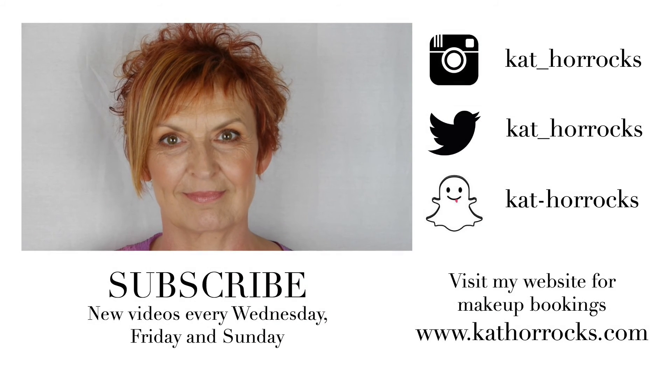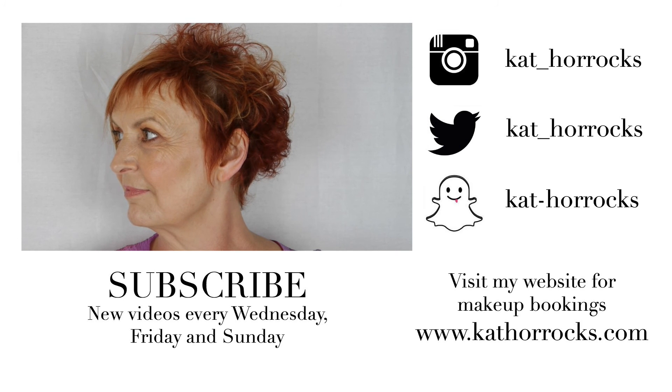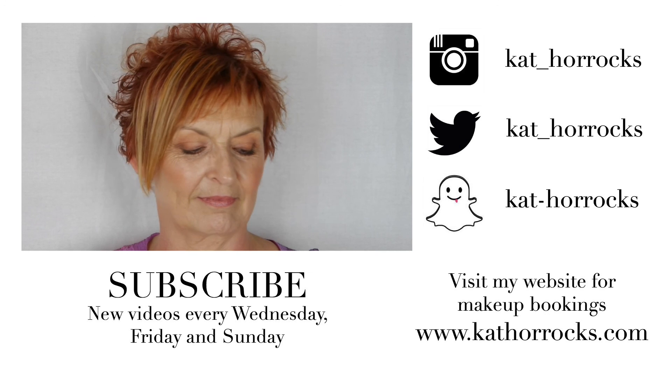And that is the finished look, guys. I really hope you enjoyed it. Please give my mum some love and lots of compliments in the comments below. Please subscribe if you're new and I will see you in my next video.